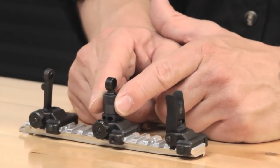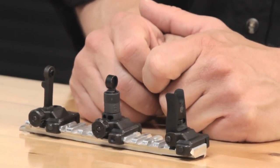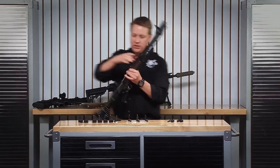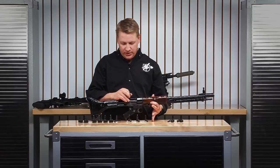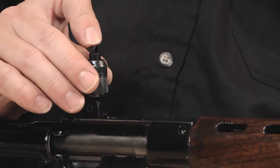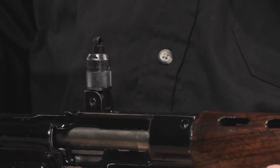Speaking of the 600-meter sight, the rotating drum used for the adjustable elevation — there was certainly some inspiration we drew on from that. This is a German FG-42, a paratrooper gun, very innovative in a lot of ways. If you look at the sight on it, it basically has a rotating drum and a leaf that raises and lowers based off of the rotation of that drum.